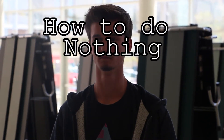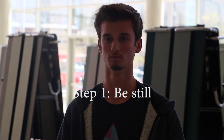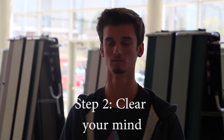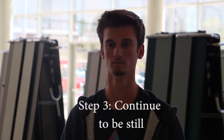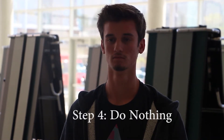How to do nothing. Step 1: Be still. Step 2: Clear your mind. Step 3: Continue to be still. Step 4: Do nothing.